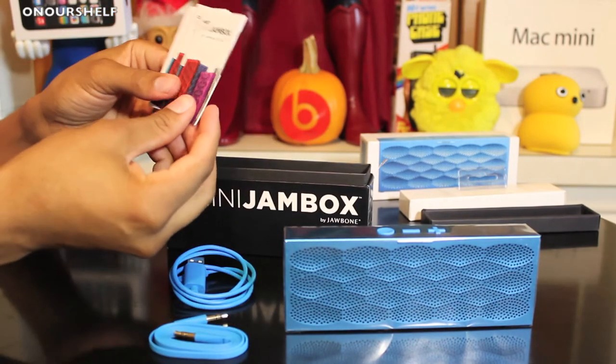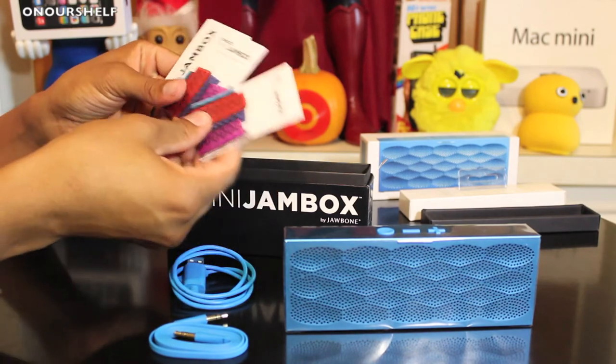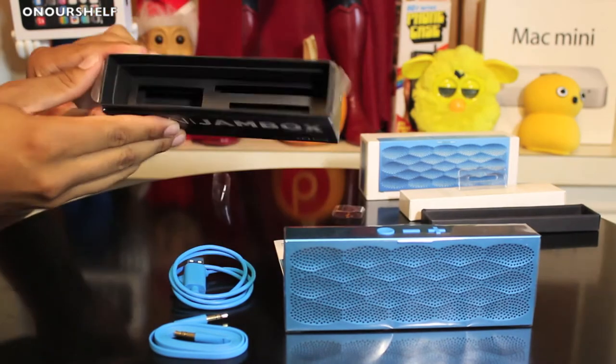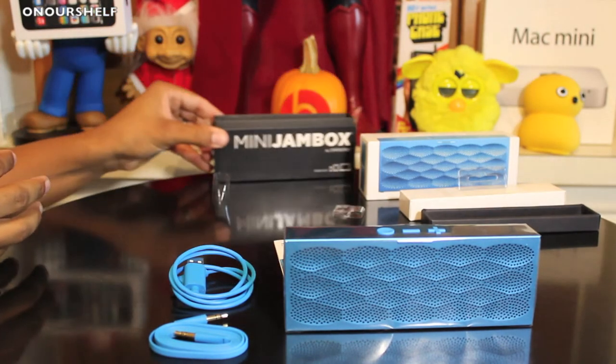After that we have two quick start guides — one in English and one in Spanish — and we also have a safety guide as well. That is it as far as what's actually inside the box itself.